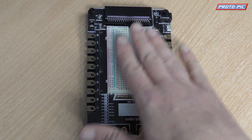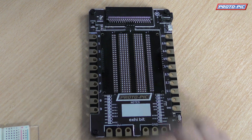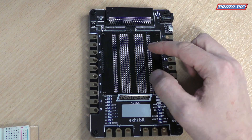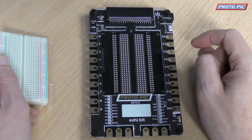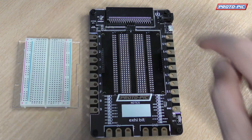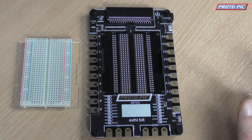It comes with this breadboard, which is already stuck down to a little bit of acrylic here, which covers this. Now, this is a perma-proto board, so it's basically the same as this but in a permanent format. So you can take your design from the breadboard, place them onto here, and solder them, and then you've got yourself a permanent installation.